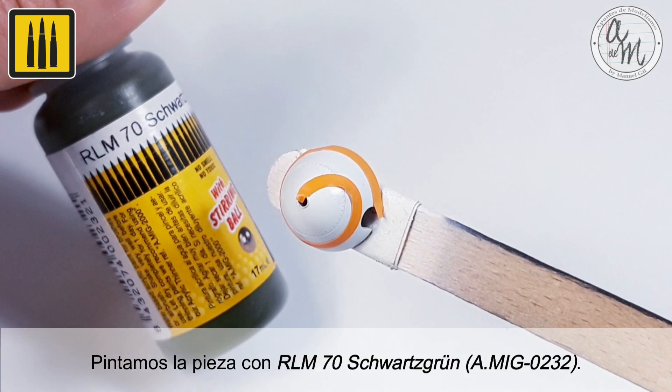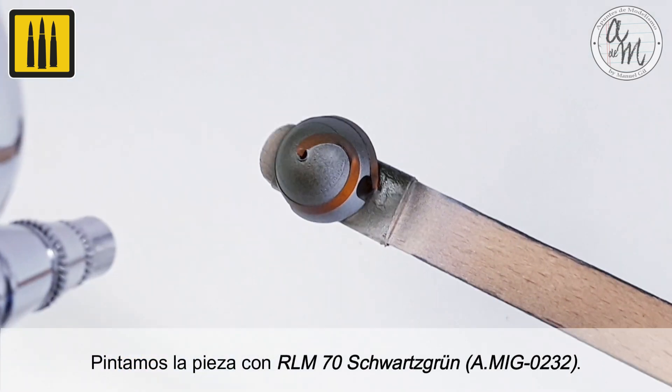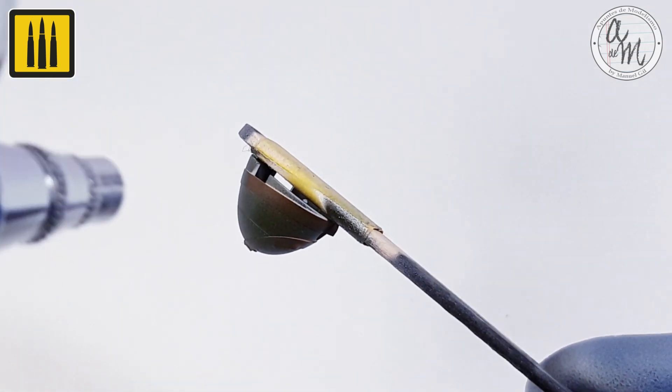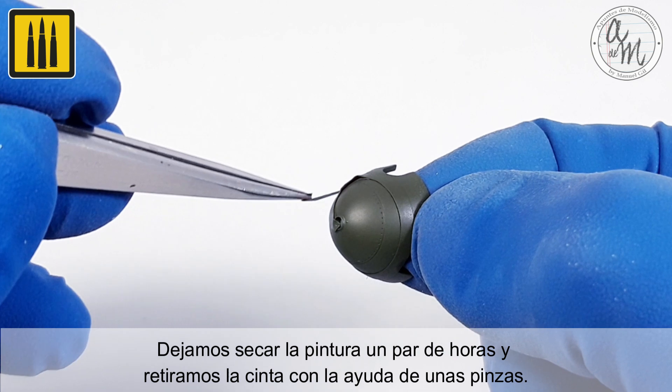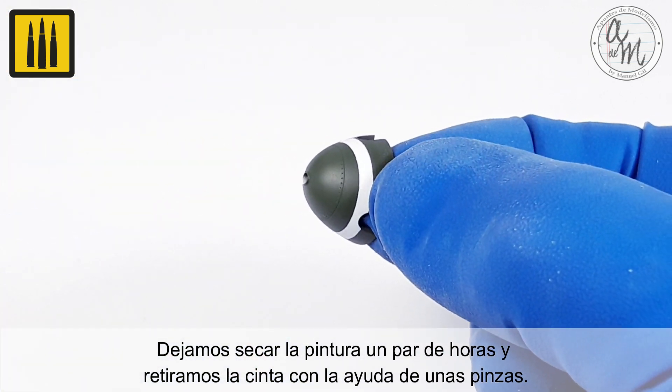The piece was then painted with RLM-70 Schwarzgrau. Let the paint dry for a couple of hours and remove the tape with the help of tweezers.